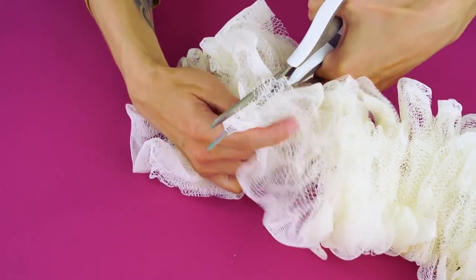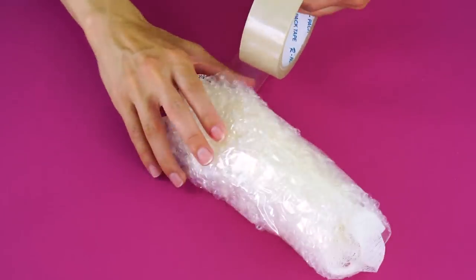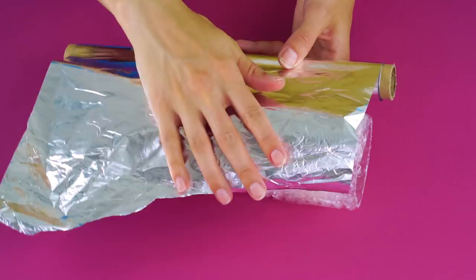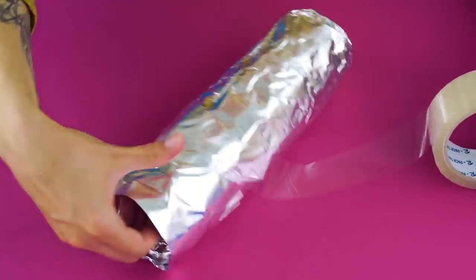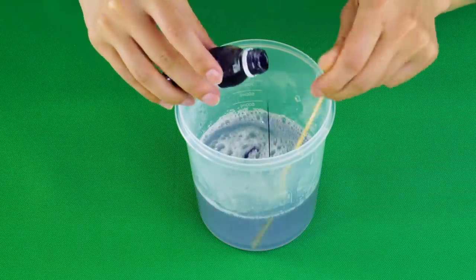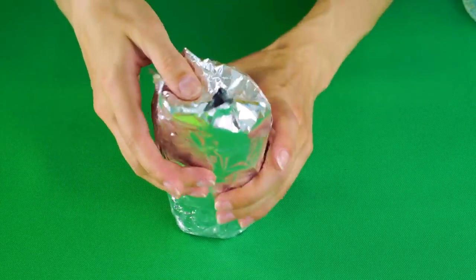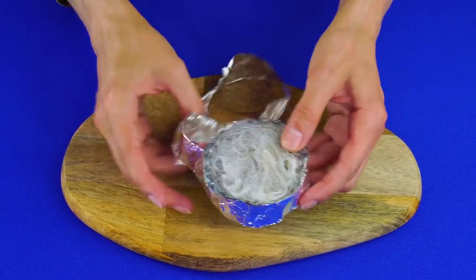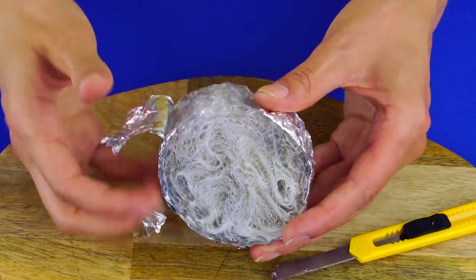Sponge soap: pull the rope off of your loofah and spread it out. Cut a section of the loofah and wrap it in some bubble wrap, then tape it up with clear packing tape. Tape more bubble wrap on the ends, then wrap it up with aluminum foil and tape it up again. Add your favorite soap dye to some melted clear soap base, then add some essential oil, some glitter, and some confetti — stir it up. Pour the soap mixture over your loofah, close it up, and let it sit. When it's hardened, cut it into slices and remove the foil and bubble wrap — now you've got exfoliating soap for your shower.